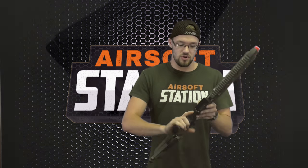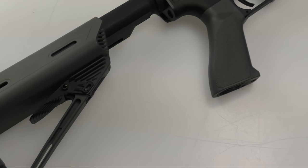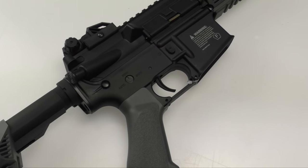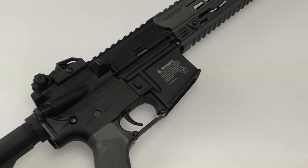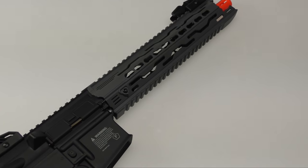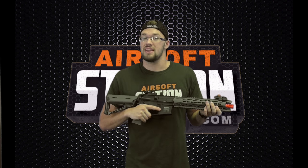It has a metal buffer tube and a new innovative stock. It looks very skeletonized and low profile, but it's still capable of holding a 9.6 crane stock battery. Very simple — just two tabs to pop off the end cap — and the adjustment is right there. Pull that up and it's six-position adjustable. Let's take this guy over to the chrono range and see how it shoots with a 9.6.